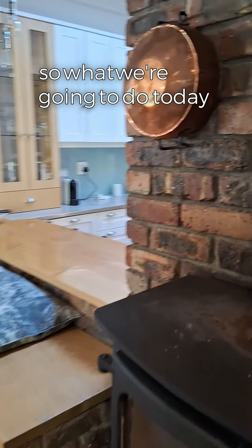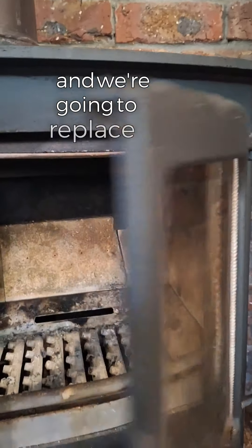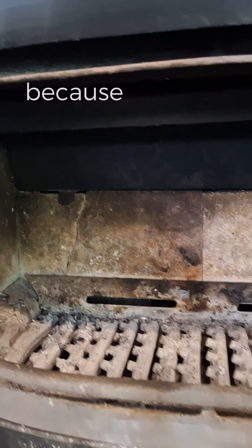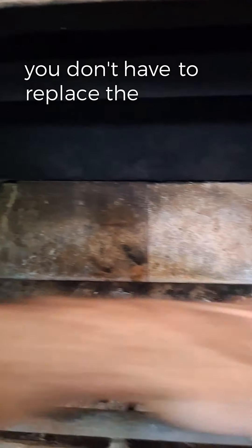What we're going to do today is clean the top and give it a nice lick of paint, and we're going to replace some of the internal components. Because Charmed wood stoves are modular, what's great is you can just replace the parts that you need to replace — you don't have to replace the whole grate.